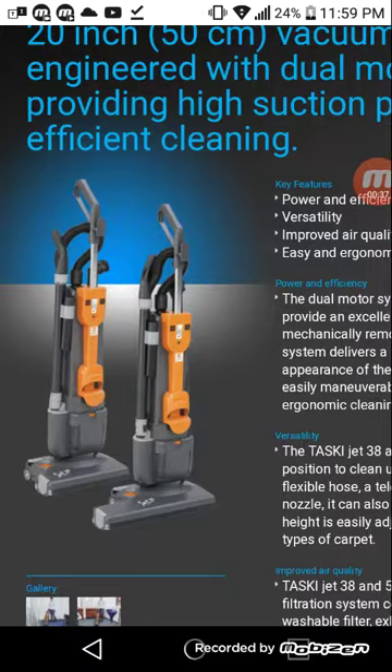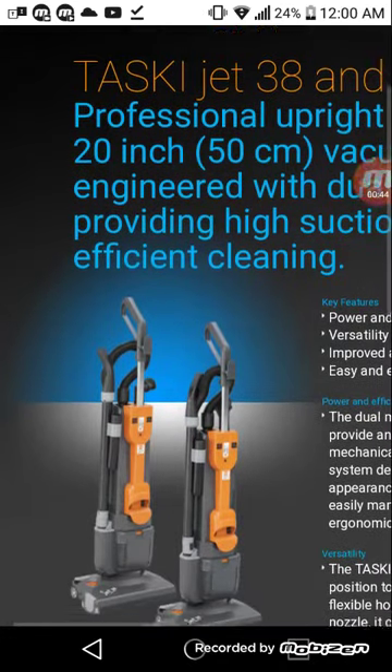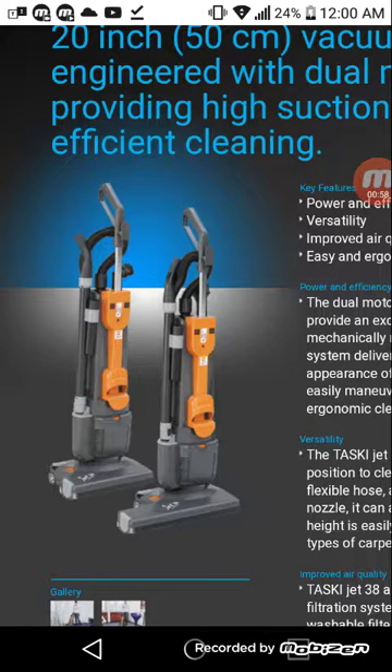I mentioned TASCII a little bit and showed it in the previous video. Here I'm showing off what I was talking about — the TASCII vacuum I actually used before. I had a janitor position at Goodwill Industries in Canawha Valley when I lived in West Virginia for a bit.